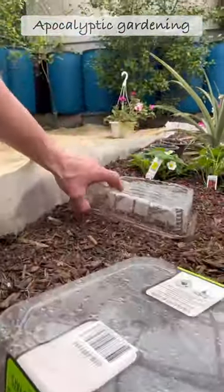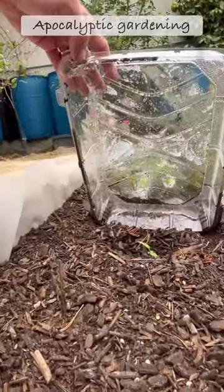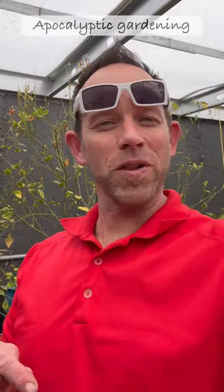Got two pepper plants still going just fine, and one right there. That's it for now — make sure you hit the subscribe button below and we'll catch you next time.